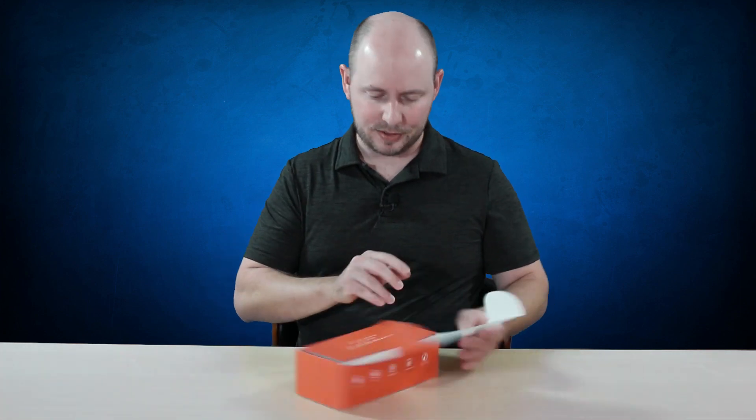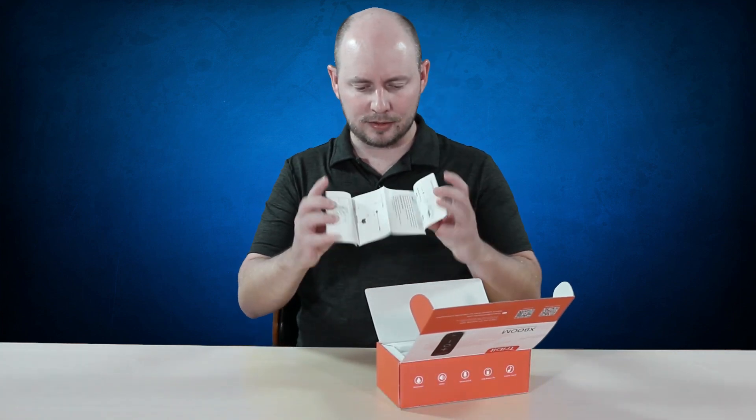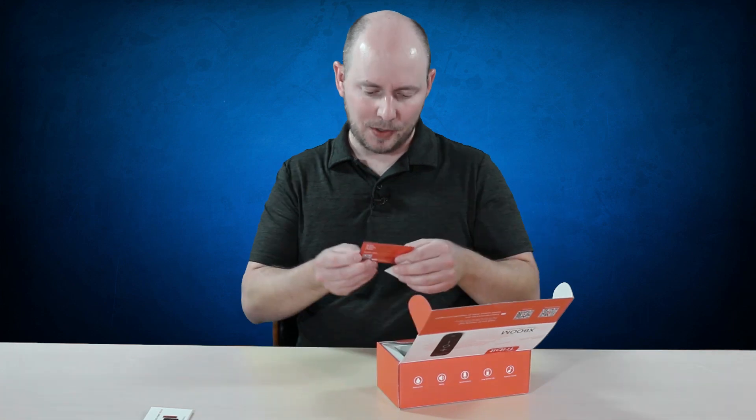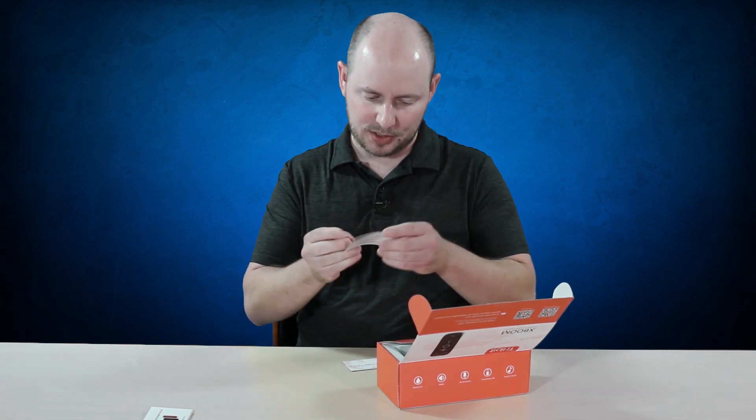So opening it up, you're met with a little flap that talks about their super user program — welcome to the Trivet super user program — where you can go register on their website for updates. There's a little fold-out with instructions on how to use the speaker and its various features. There's also a little card saying thank you for your purchase and details about their warranty and guarantee program.